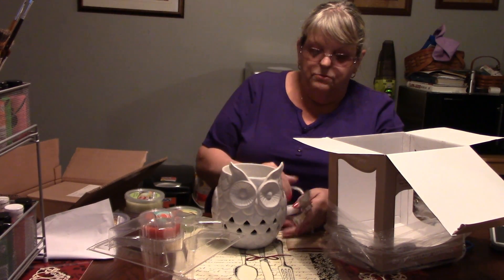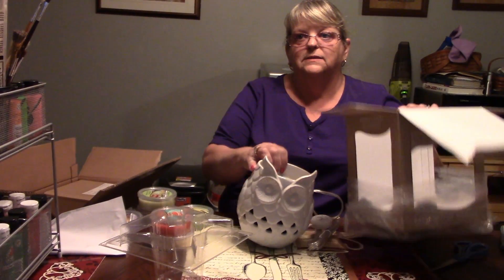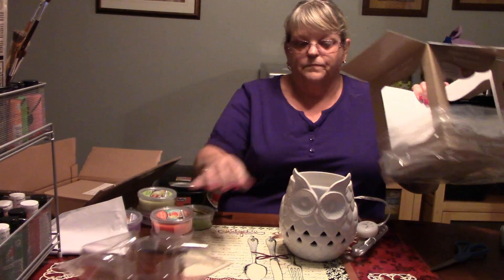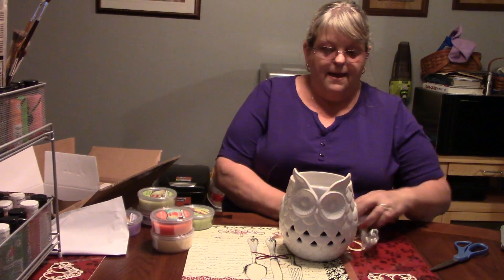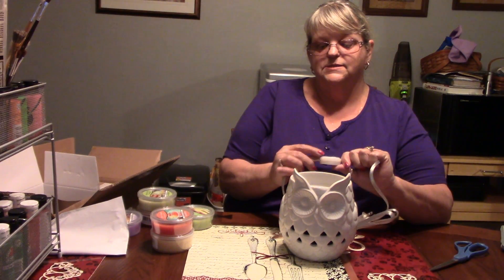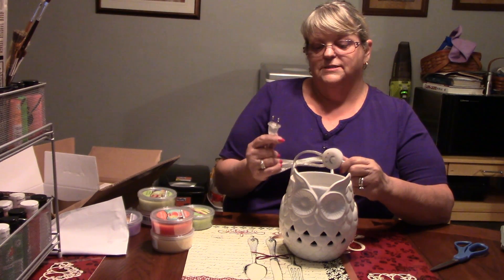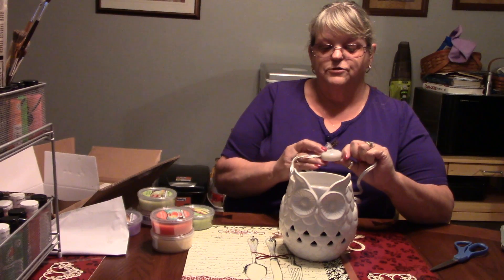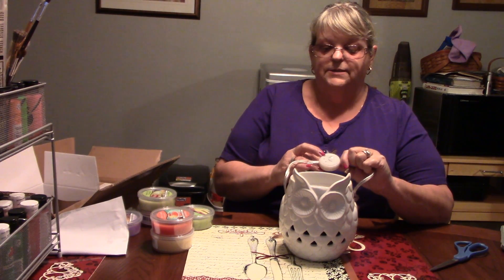I'm assuming that since there are some light holes here, we'll be able to see light through there. It has the timer, which is three, six, and nine hours. Just like before, you plug it in, hit the first button — that's three hours. Hit it twice — that's six hours. Hit it the third time and it's nine hours.